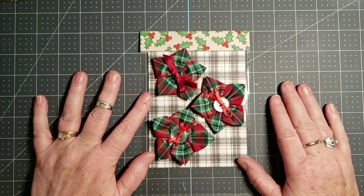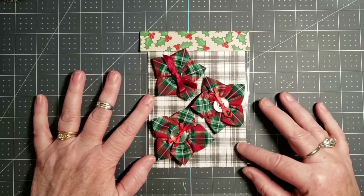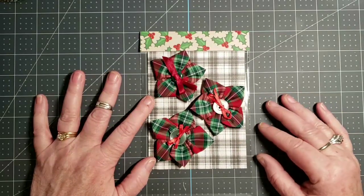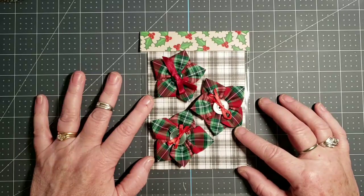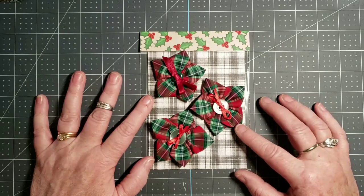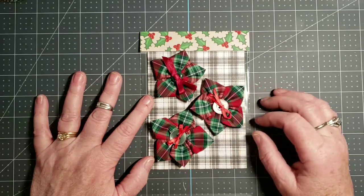Of course I made these flower embellishments — they're just some plaid ribbon and a button and a bow.